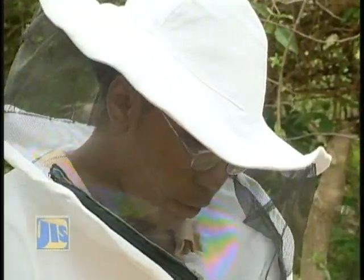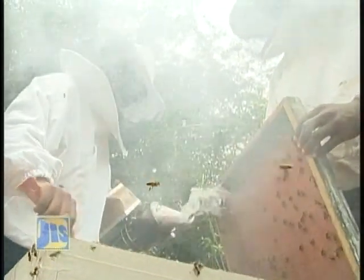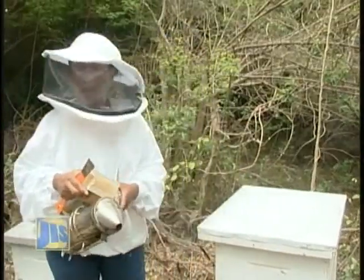Mekla Myri, a member of the first batch of graduates of the course in beekeeping, explained some of the fundamental procedures she was taught to follow in her hive management practices.